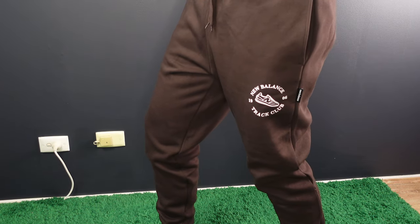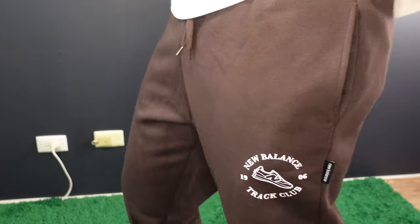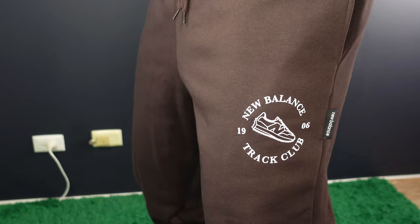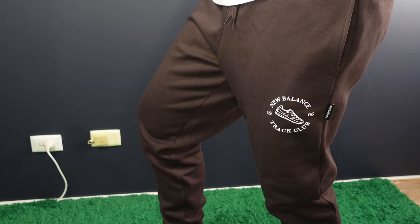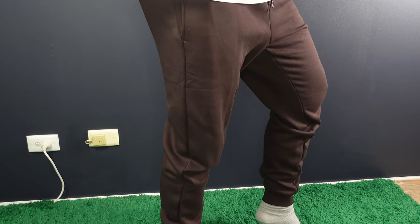Moving into some of the last pieces, this is the New Balance Track Run Club pants right here — a fantastic pair of sweatpants. They are on the darker side of the brown tones, more of a mocha brown, and a fantastic pair of sweatpants to have in your rotation. However, the only thing I don't like is the cuffs at the bottom. I do much prefer cinched cuffs at the bottom of sweatpants. If it's not relaxed or cinched, it's not for me. So unfortunately I will be returning these, but I will say it's a fantastic pair of sweats if you do like that finish on the hem.